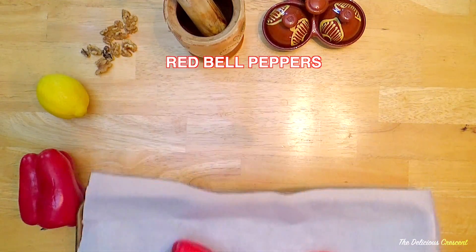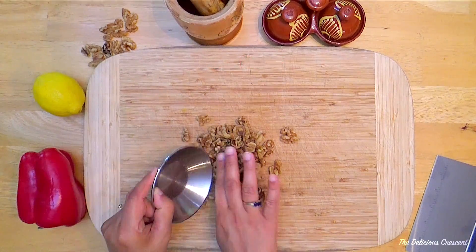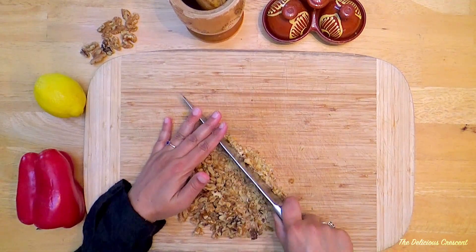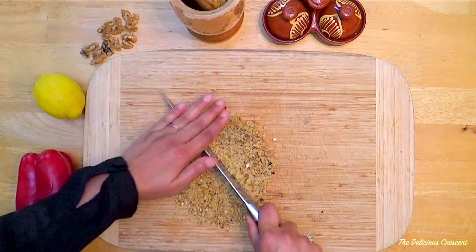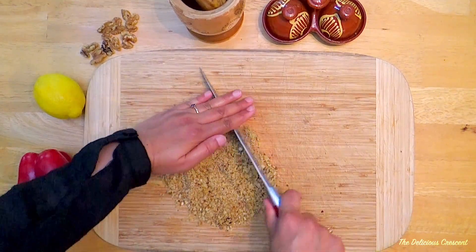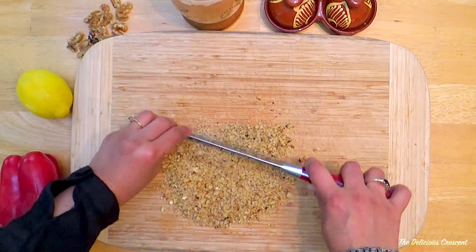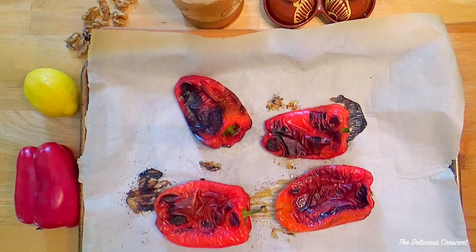Roast the bell peppers on a parchment paper lined baking sheet. Then chop walnuts very finely. Muhammara is traditionally made using mortar and pestle and has a slightly coarse texture. So stirring in finely chopped walnuts in the end will give you that texture. But if you want to make it as a smooth dip, then you can just add the walnuts directly into the food processor.